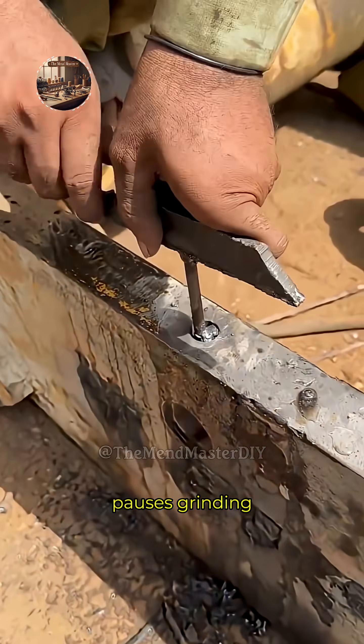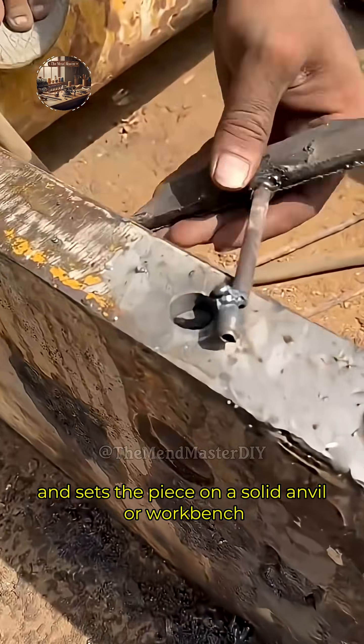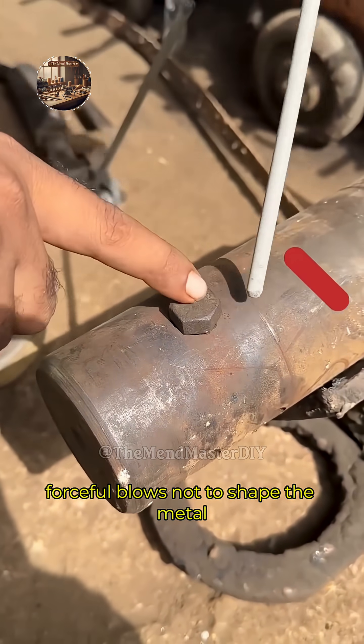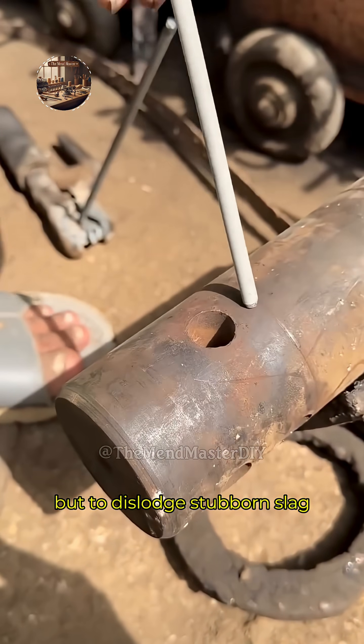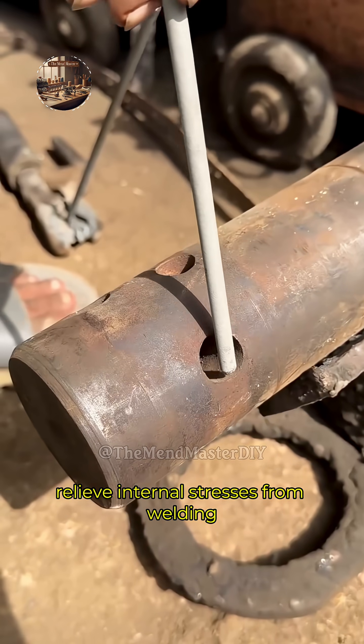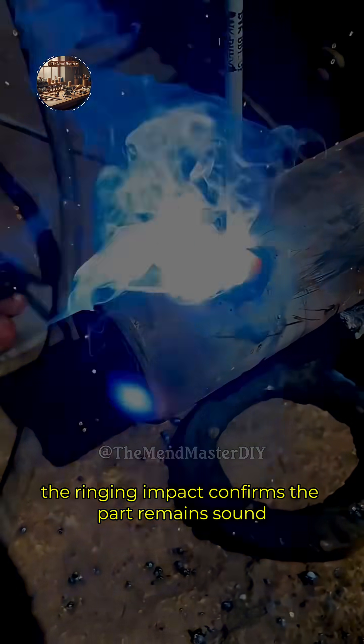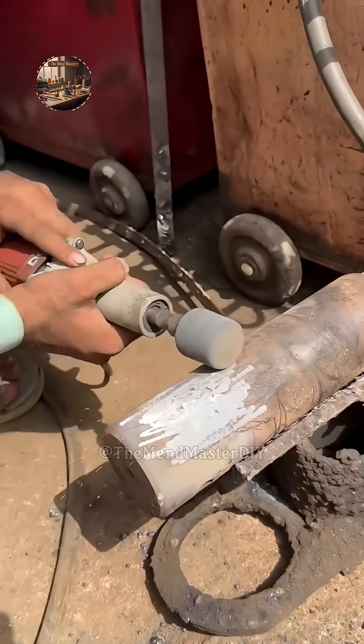Periodically, the operator pauses grinding and sets the piece on a solid anvil or workbench. With a heavy hammer, they deliver precise, forceful blows — not to shape the metal, but to dislodge stubborn slag, relieve internal stresses from welding, or test the integrity of the ground area. The ringing impact confirms the part remains sound and properly aligned.